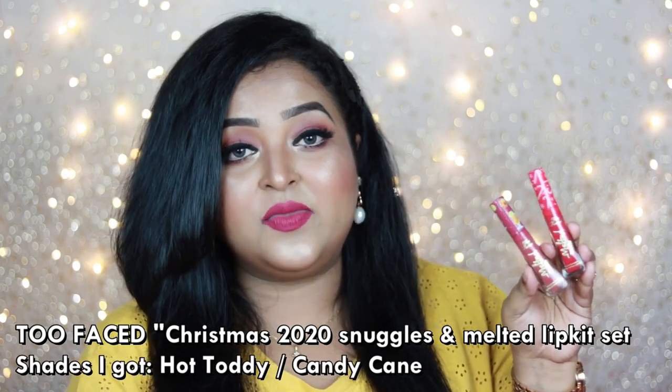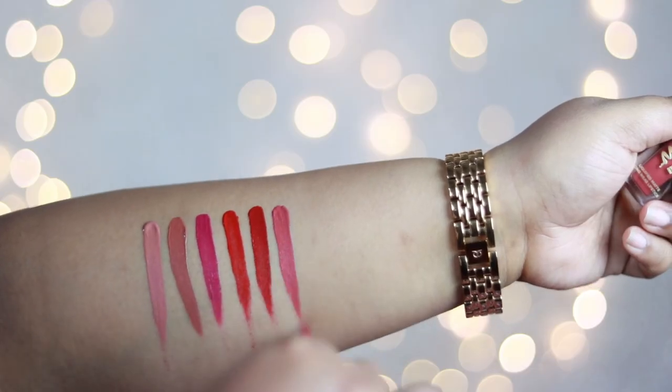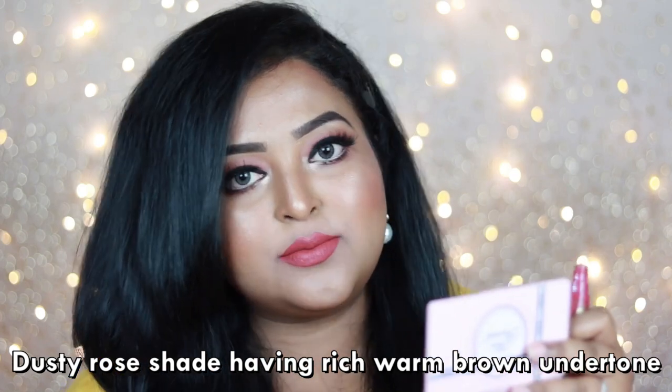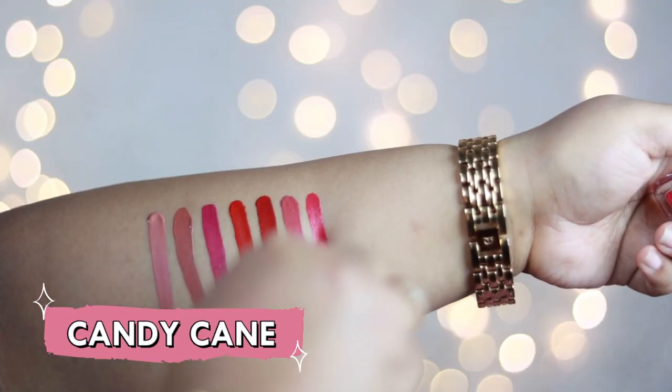Now for the two travel size shades from the Christmas 2020 Snuggles and Melted Lip Kit. The first is Hot Toddy — my favorite shade out of everything I bought from Too Faced. It's a complete dusty rose nude with a little bit of peach and a rich warm brown undertone. It works for all skin tones. Whether with smoky eyes, everyday looks, or just mascara, you'll look amazing. It's the prettiest shade I've worn from Too Faced — grab it if you can.